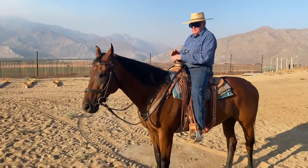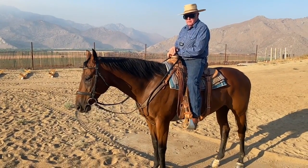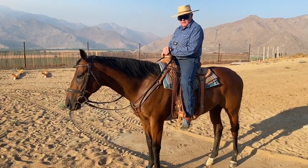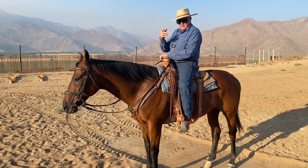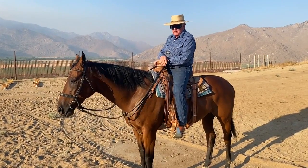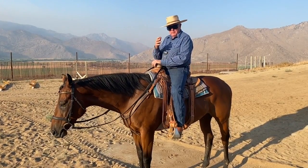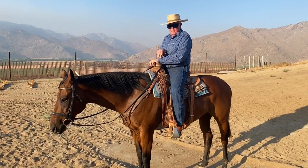I'm going to put the western bridle on. Please understand this missing link is a solid mouth with a cricket, and the bit I'm about to put on is also a solid mouth with a cricket. That's part of the point of transitioning to western that works for me. If I went from a broken snaffle to that bit, it would be a little overwhelming, which happens a lot — and I think that's why people get in trouble.